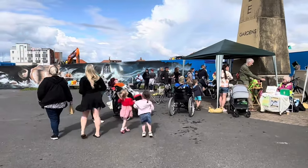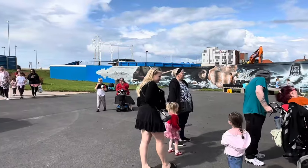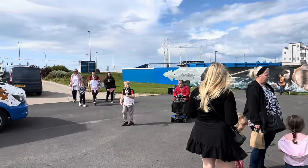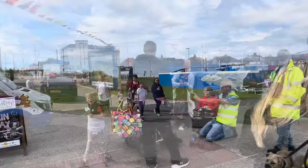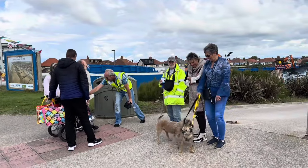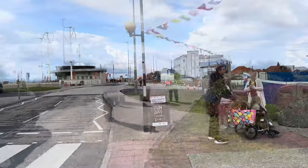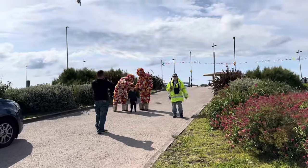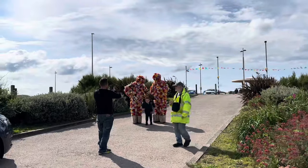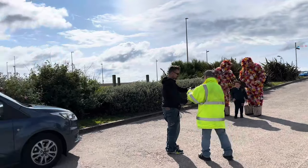It's been really lovely — a lovely afternoon, and it's not over yet. And these are the flowerpot people. They're good, aren't they? Aren't they clever?